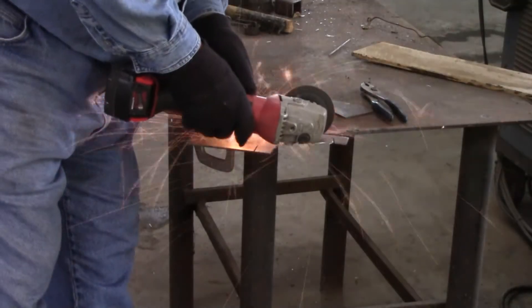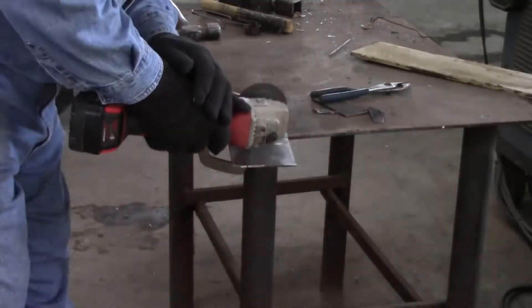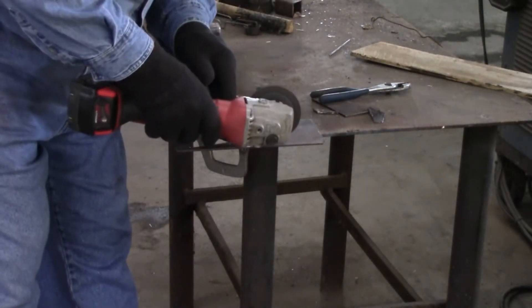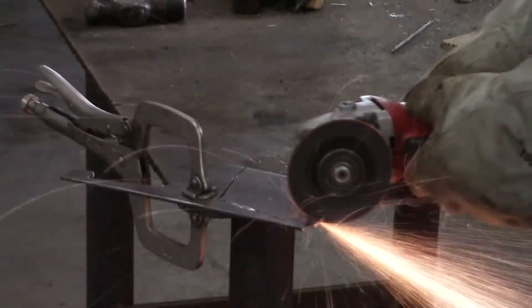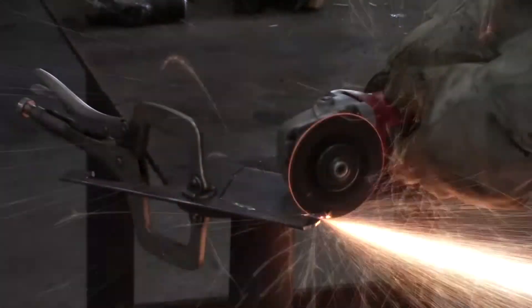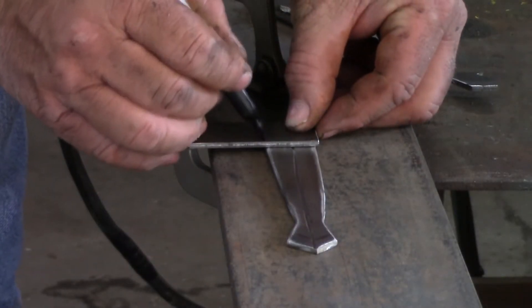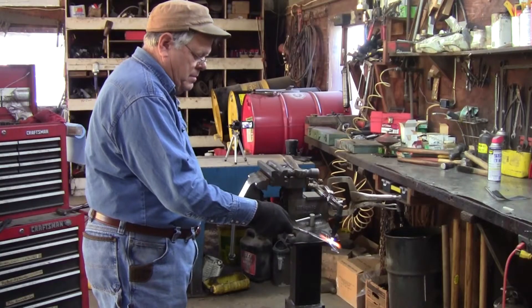I use my angle grinder with a cutoff wheel to cut the body from the metal. Now I'm cutting out the loincloth, and I'll use it to weld the legs and the torso together.